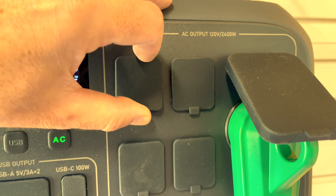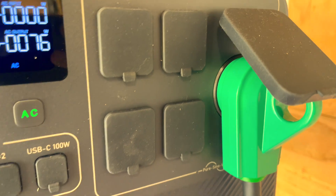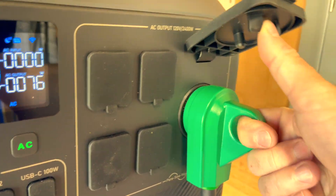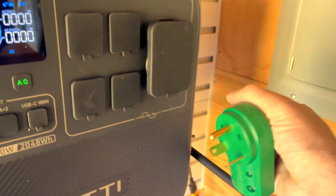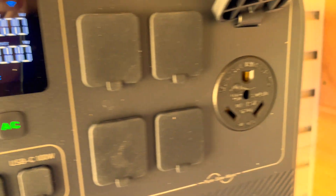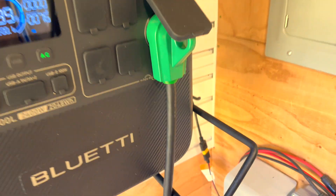Most importantly for me is the AC output — it's rated for 20 amps with 5-20 outlets. I use the RV 30-amp plug, which is still 120 volt but rated for 30 amps. That's basically overkill, and that's kind of how I built my whole system.